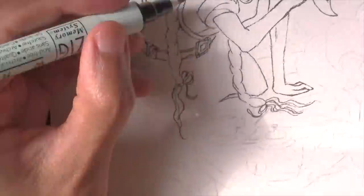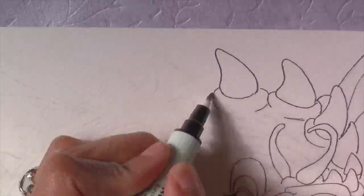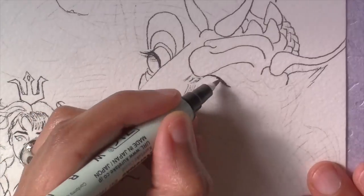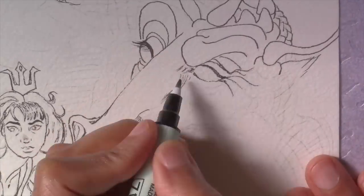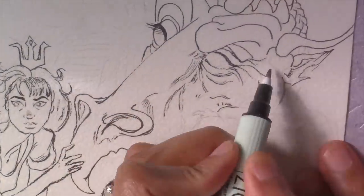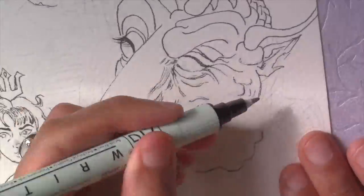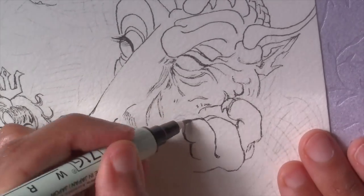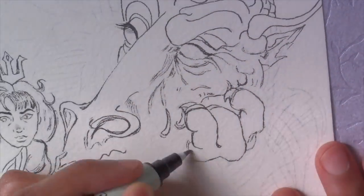I'm using Arches cold-pressed watercolor paper and it'll take a beating, but the marker nib still makes thicker lines in some places because of the paper's texture and bumps. I have that issue with lines looking thicker and off a bit for her hand. So remember, hot press or Bristol vellum finish is better for controlled fine marker lines.